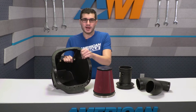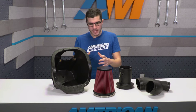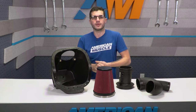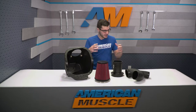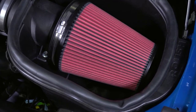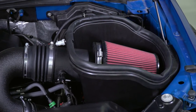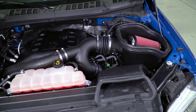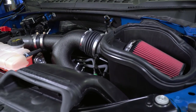Moving on to the air box itself, this will keep all the dust particles and heat out, making sure it's pulling in cold air from the outside. This does not require a custom tune in order to work properly — that's a huge bonus. The big Roush name is definitely something a lot of people will be after in the aftermarket world to replace a stock option.